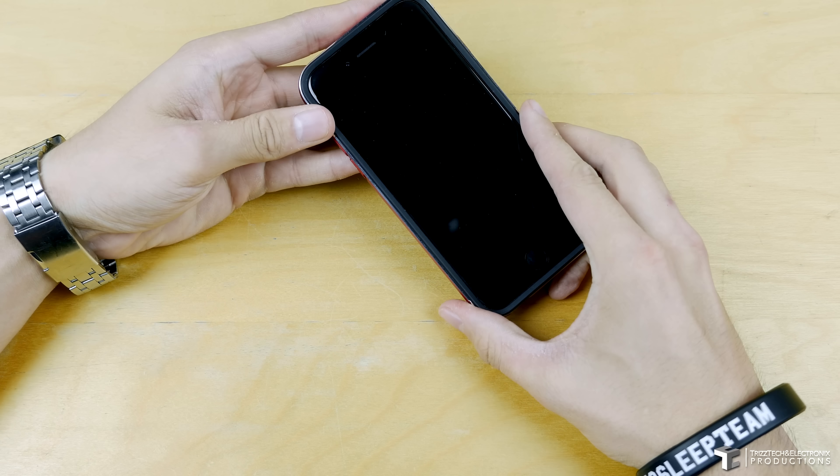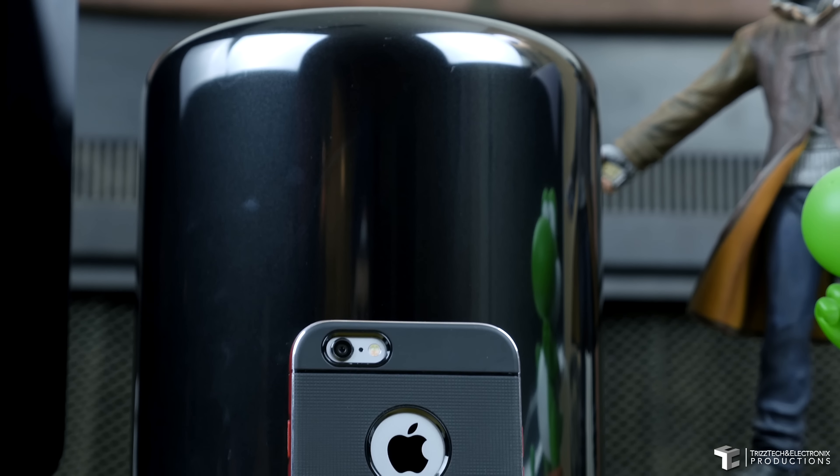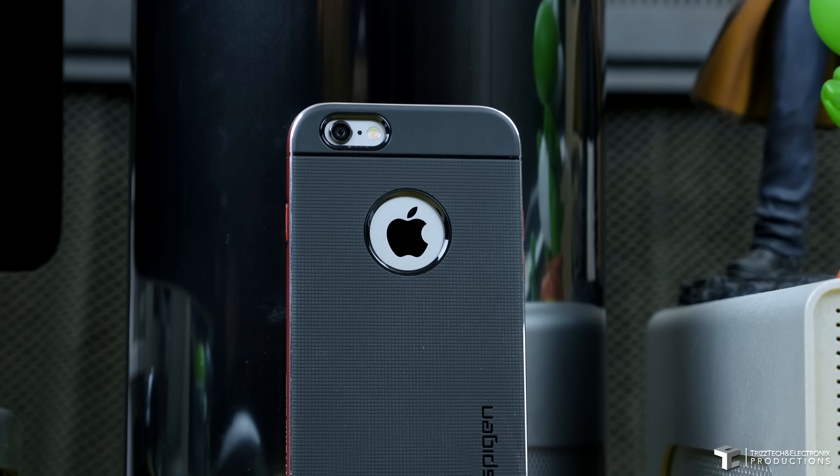I have to say that I give this case two thumbs up. It is kind of awkward to put on, but other than that it's very protective, stylish, and looks good. It doesn't add too much bulk while still giving a lot of protection, and I would definitely recommend it.